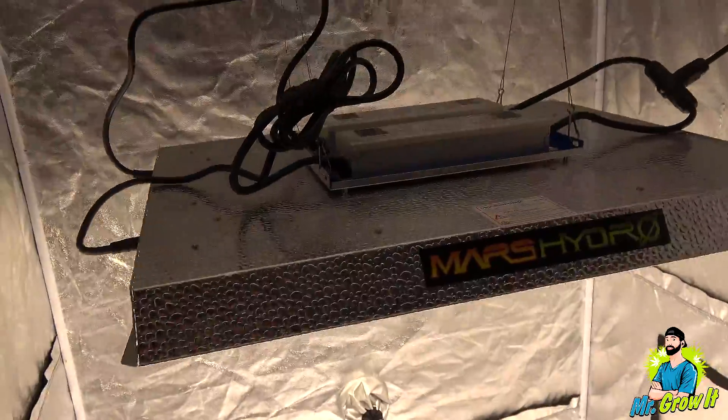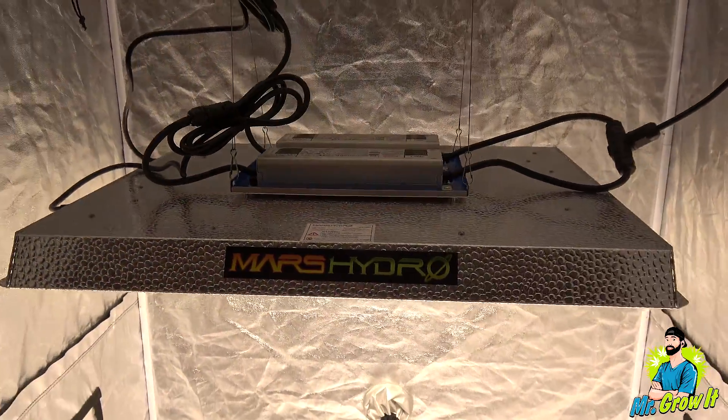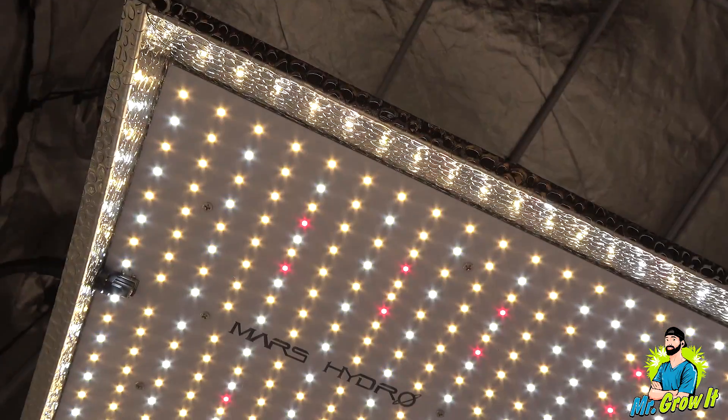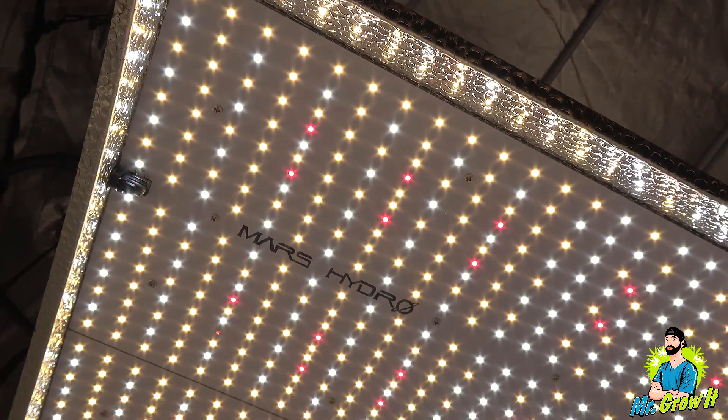What do you think of these measurements? Let me know in the comment section below. I've also provided a link to this grow light in the description section below — feel free to click on that link if you want to learn more.